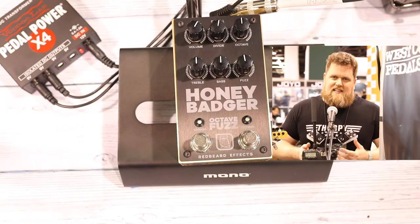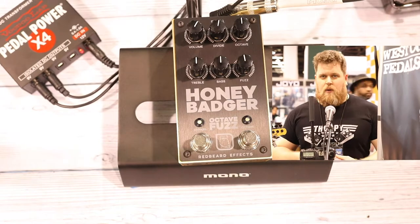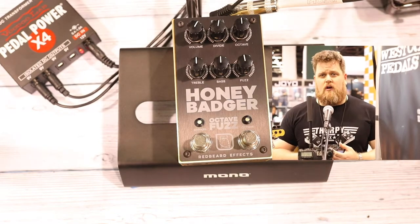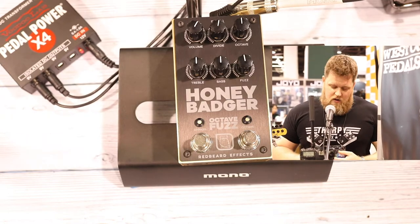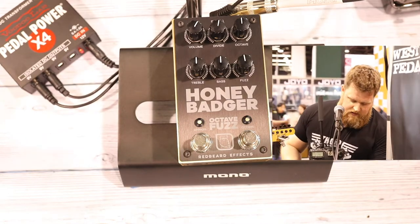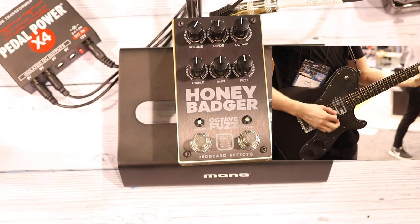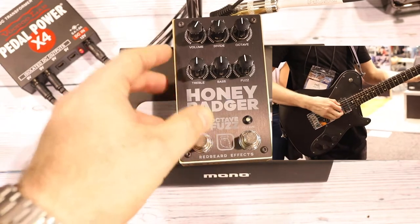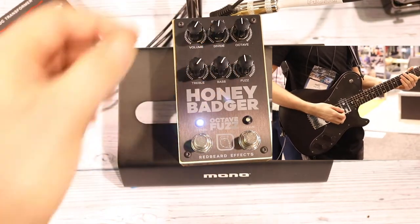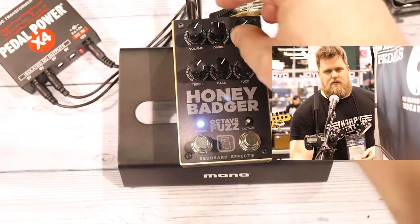So what we're releasing at NAMM this year is the Honey Badger. The Honey Badger is an Octave Fuzz but with a difference. It's all about the octave down, and actually it's all about two octaves down. So you have your standard fuzz sound. However, the secret sauce comes on the second footswitch.